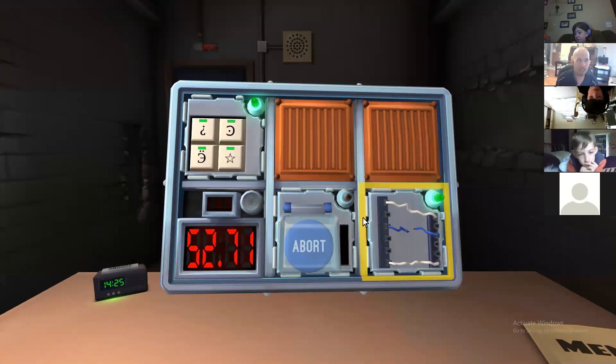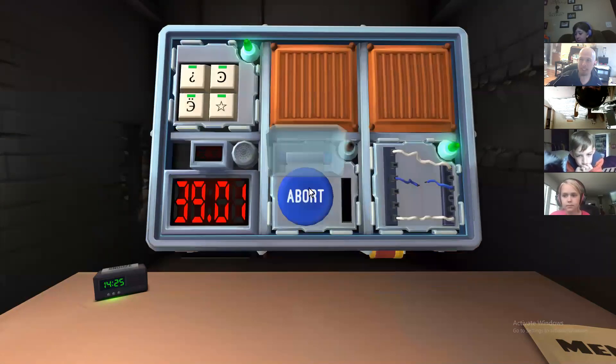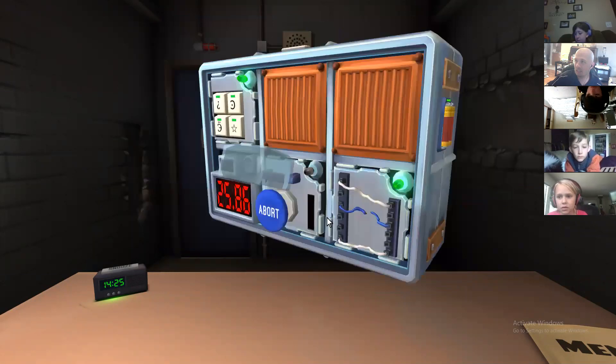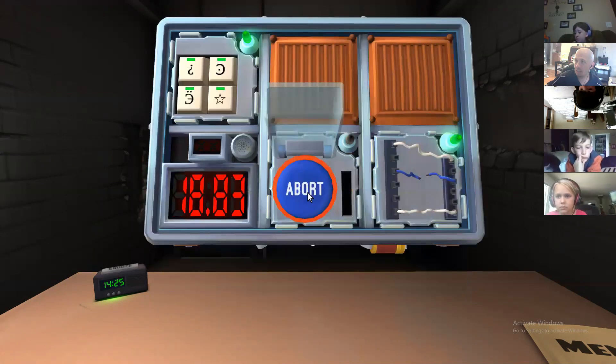Wait a minute — Xander, help me! There's a little rectangle with a knob next to it. It's the other way down — wrong way from what the manual says. And there's also nothing about the abort button. I'm gonna press it and hold it, guys. Oh, it's yellow! It's yellow! What does that mean? Let go of it. Let go!